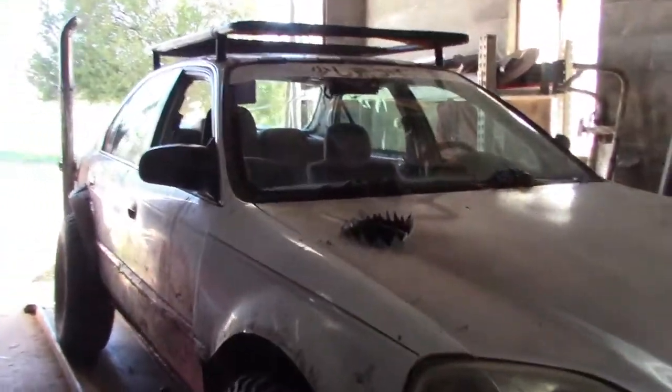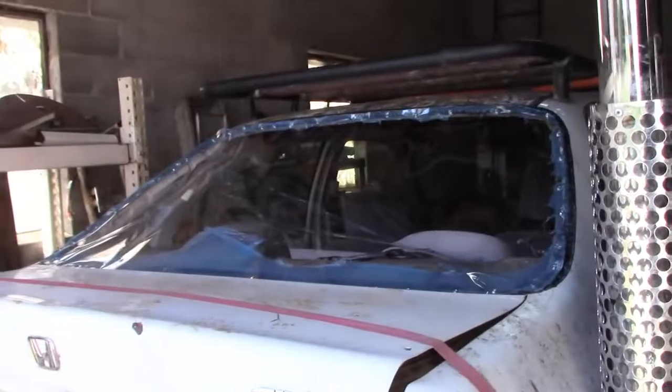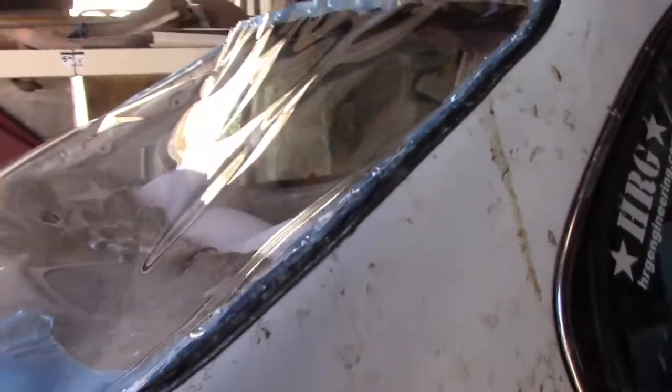What's up everybody, today we're working on White Trash again, getting it ready for the next Gambler Tennessee Redemption Run. I went ahead and got this rear window taken out and just threw on this thin piece of plastic here. I filmed a time lapse of taking the glass out, so we'll go ahead and put that in right here.